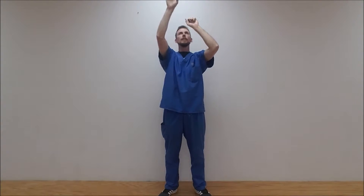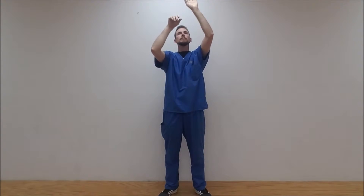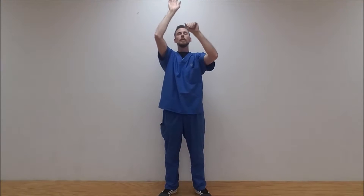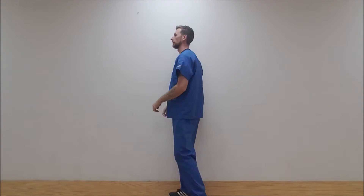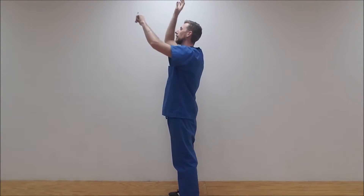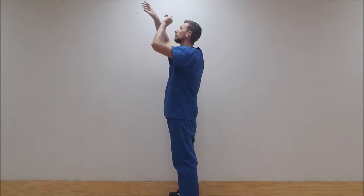Of important note: if you have high blood pressure during this movement — the warm-up and the movement — please exhale through your mouth like a sigh and breathe with abdominal breathing. You can see this here; we're just bringing blood flow up and getting everything warmed up.